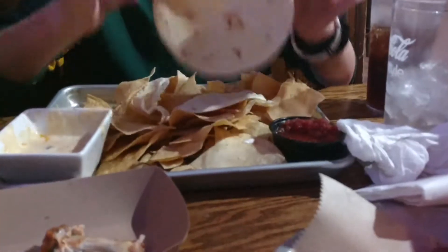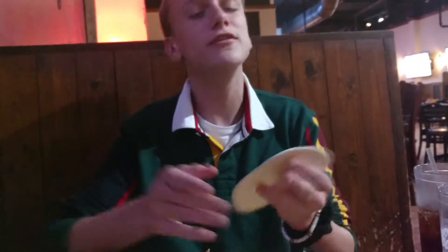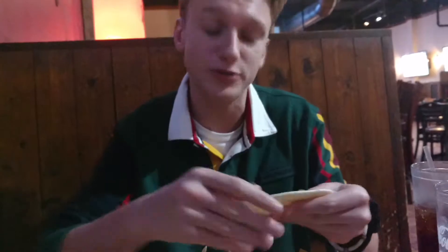So first things first, you get a — I prefer a small flour tortilla, but you can use whatever you please. Corn works too.